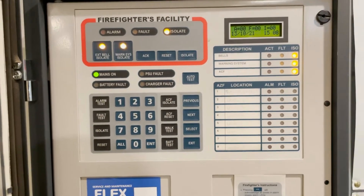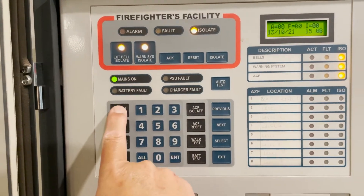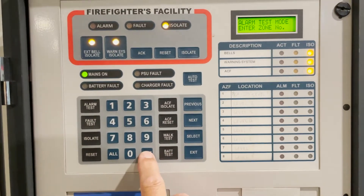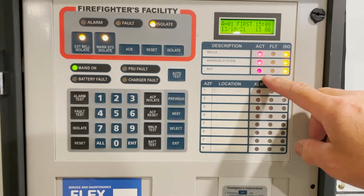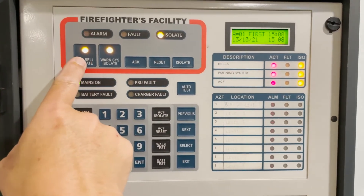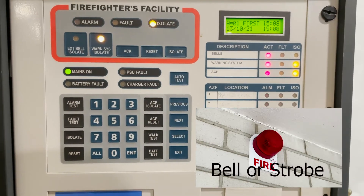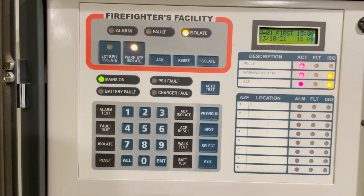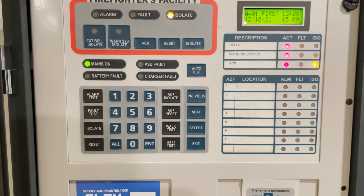After the announcement, we can activate the system by pressing the alarm test button, and then you can choose whatever zone you want. Let's say we pick number two and then press enter. The alarm is activated. We de-isolate the external bell, and then the strobe outside — we can see it blinking right now. The warning system will activate the occupant warning.